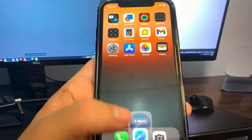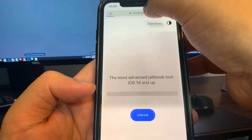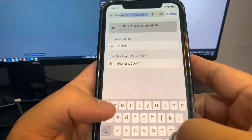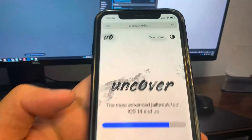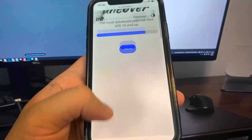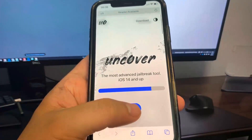Now we go to the website. The website is called uncoverjb.cc and you want to put a zero instead of an O. So let's just do that and go over there.